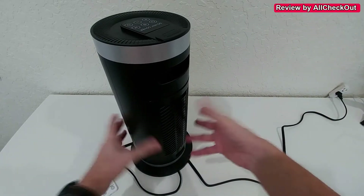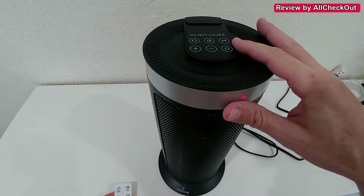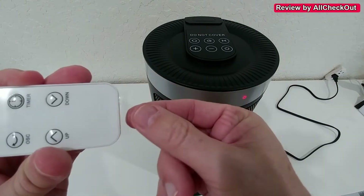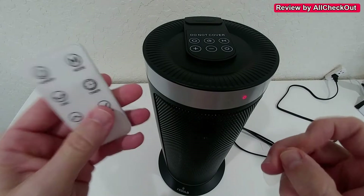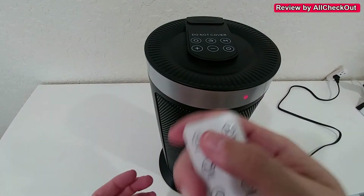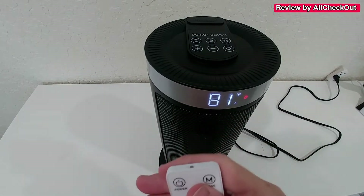To put the filter back we just push it down again. We have full control on top, but we can also use the remote control for everything. Just make sure that you remove the plastic from the remote, otherwise it won't do anything. So we can either activate it here or with the remote control.